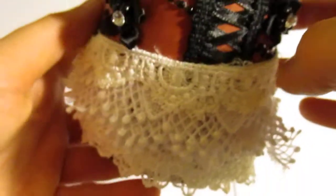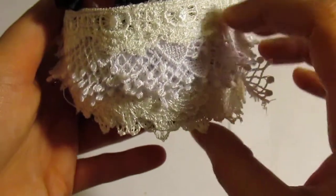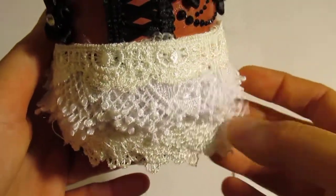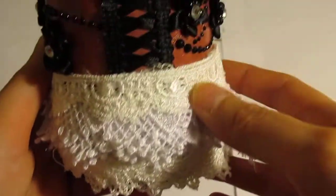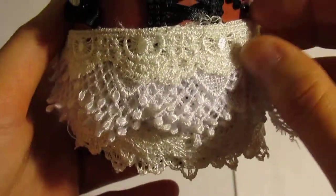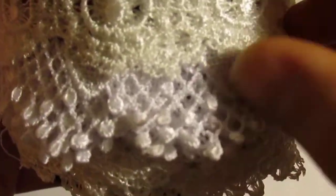And the lace on the bottom — you see — I have it layered on top of each other in a poofy manner, kind of like a ballroom gown or something. I'll give you a close-up on the laces.